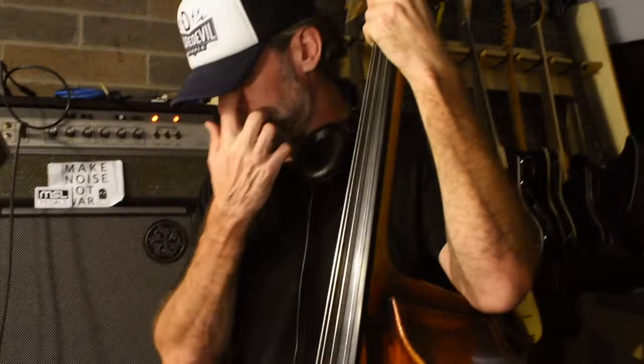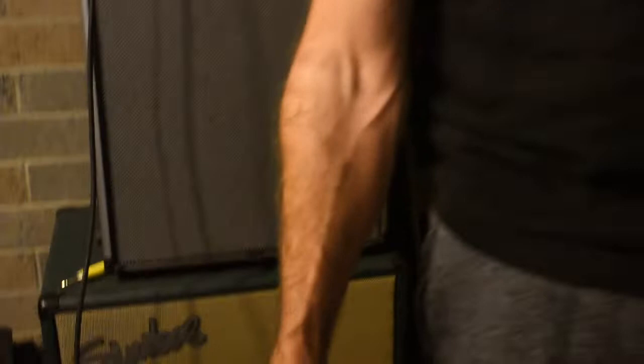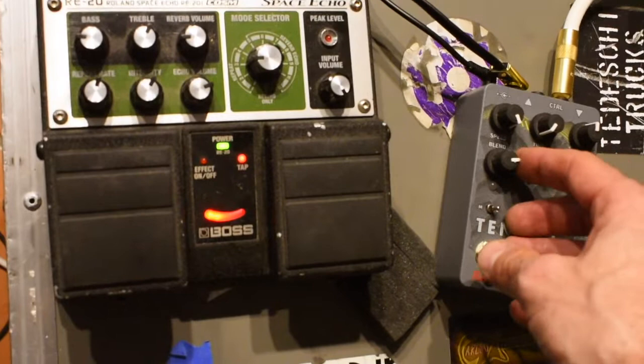With different pedal combos — maybe a couple of these might be just single pedals and a couple of them might be just a little bit of a combo. So today I have the Tensor from Red Panda Labs and the Boss RE20 delay. The Tensor is really the thing I wanted to focus on first because it's rad.